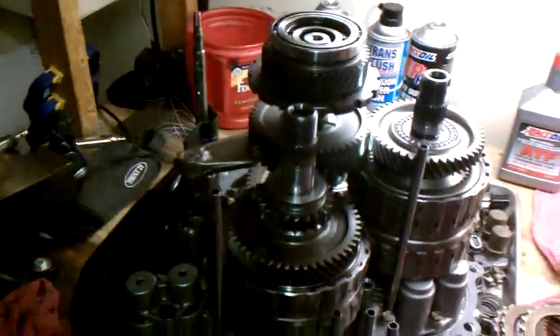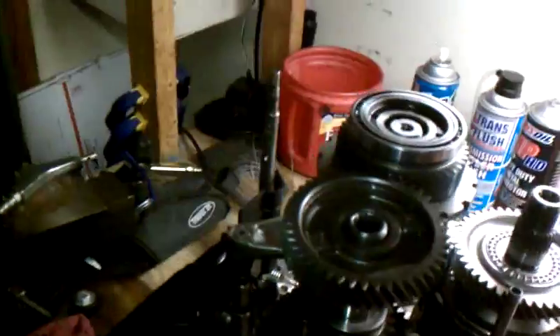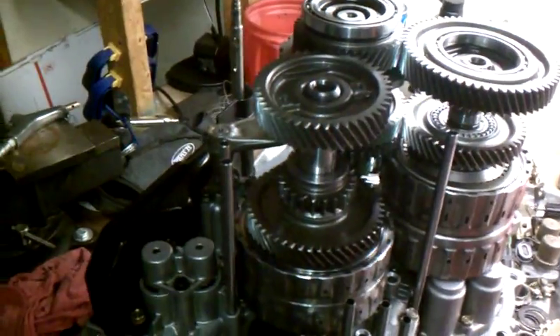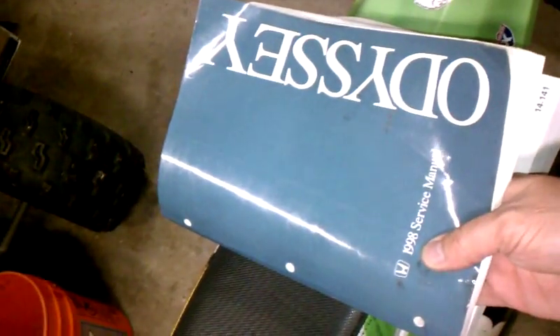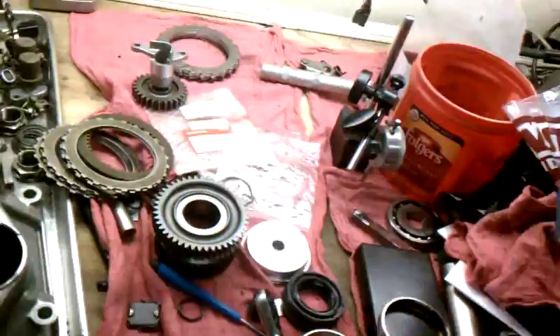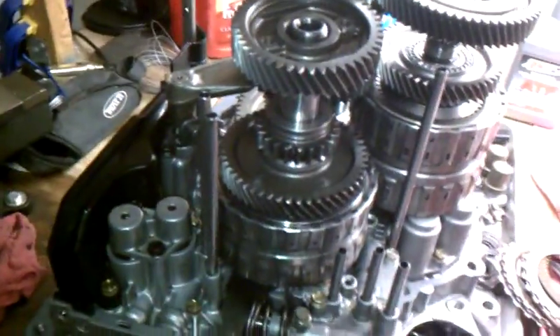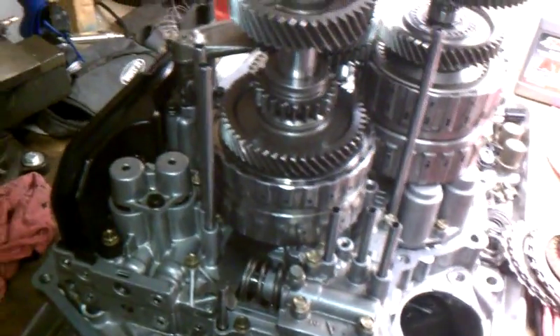I'm going to cover a few things about it: power flow and the basics of how it works. I was trying to figure out the power flow tonight — it hadn't really dawned on me yet. I'd actually taken it apart, put it back together, and I did use the Helm manual. If you're going to tackle one of these, get the proper manual — HelmInc.com has these. Every Honda I have, I have the manual for. If you're spending thousands on a car, a hundred bucks for the manual is a good deal. Chilton's doesn't really cover it.